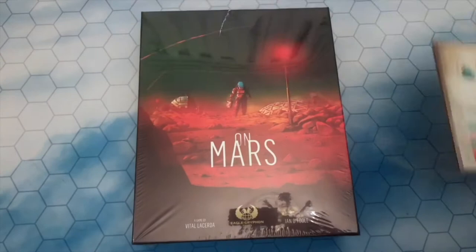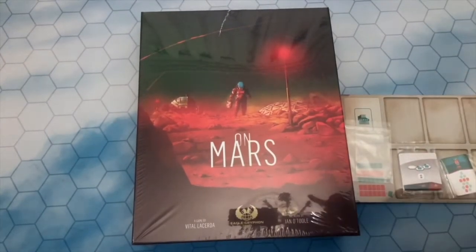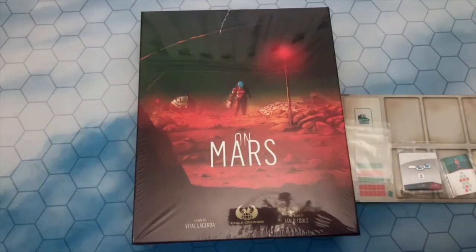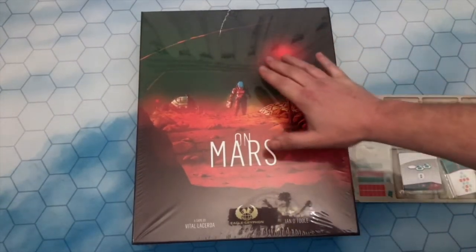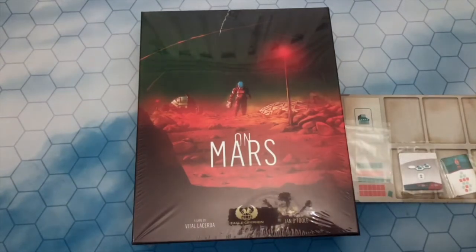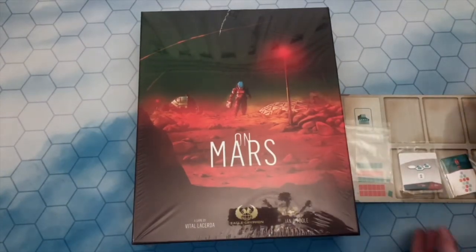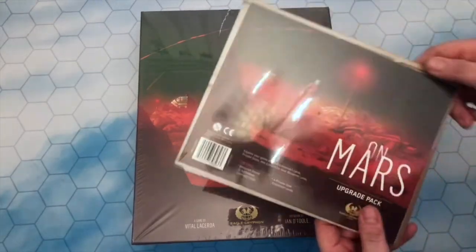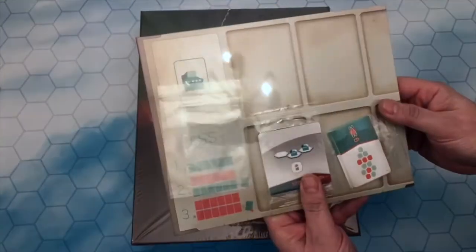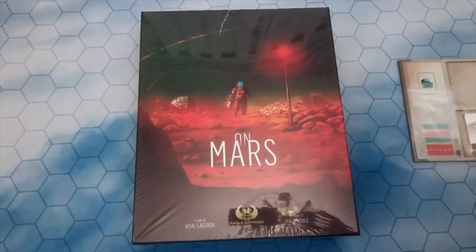Now the first thing I'll mention is Eagle Griffin Games did let me know it was a damaged box before they sent it to me, and that's absolutely fine — I've got no problem with that whatsoever. However, look at this wonderful artwork by Ian O'Toole. That really speaks of Mars, doesn't it? I've also got the expansion board and the upgrade pack as well, which we'll open in a while.